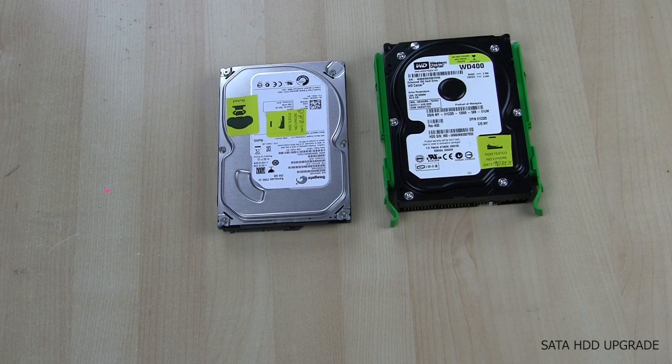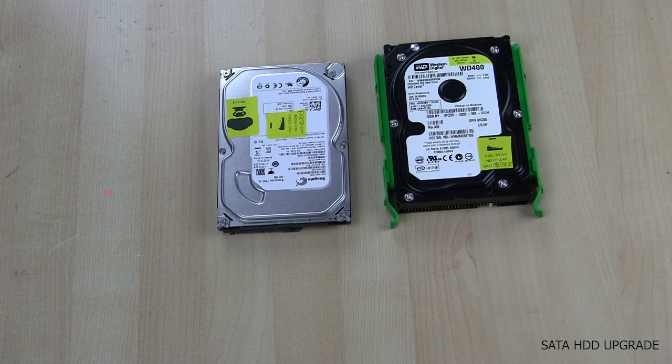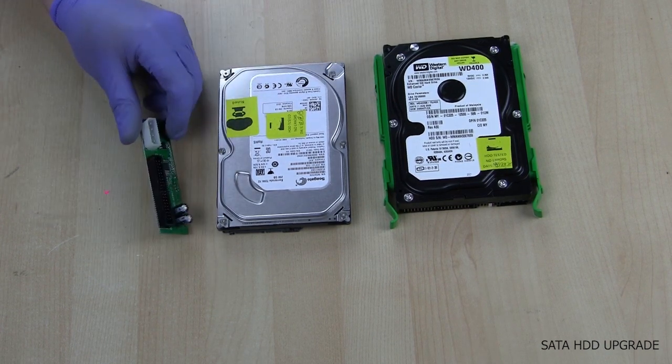Most people choose to upgrade to a 2 terabyte hard drive. Some choose 3 terabyte but understand you will not be able to exceed 2.2 terabytes. If you select a SATA drive you'll need a SATA to IDE adapter as well as an 80 wire IDE cable.